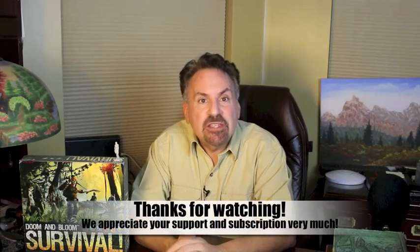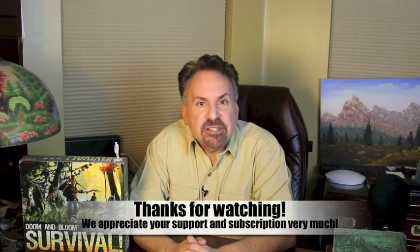This is Joe Alton, MD, that old Dr. Bones, wishing you the best of health in good times or bad. Thanks for watching. If you have additional advice for us, please feel free to post it in the comments section below.